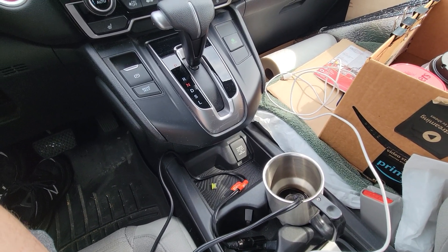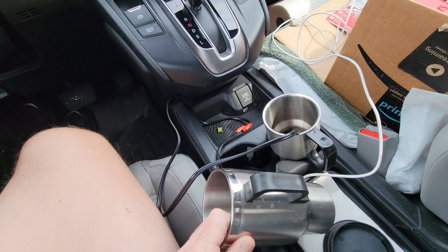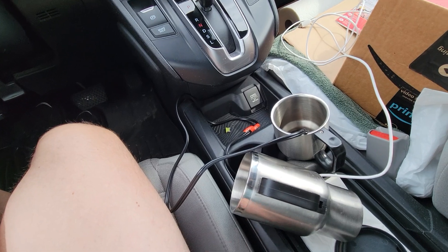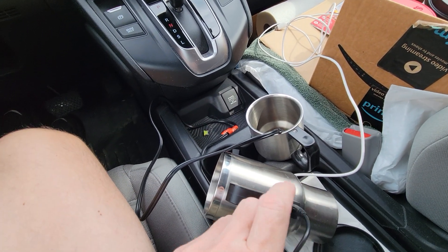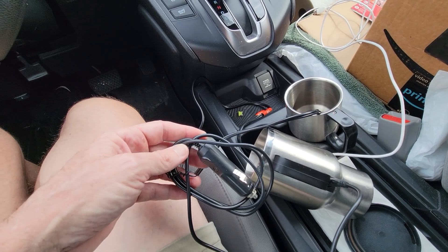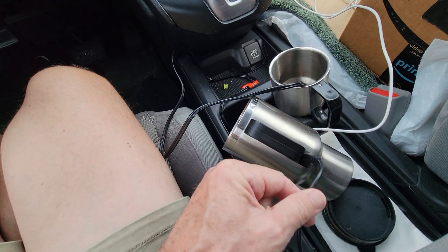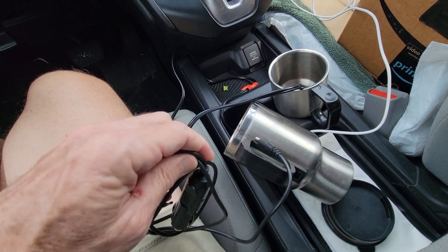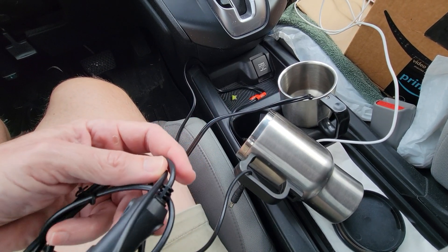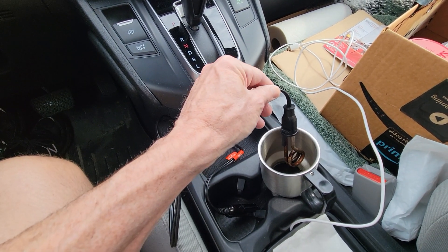I used to use one of these cups where you plug the wire into it and then plug it into the 12-volt, but these are really slow. This is like my third one and even this one doesn't work anymore — the plug doesn't even stay in. These take like 20 minutes or longer to heat the water, so they're really slow.